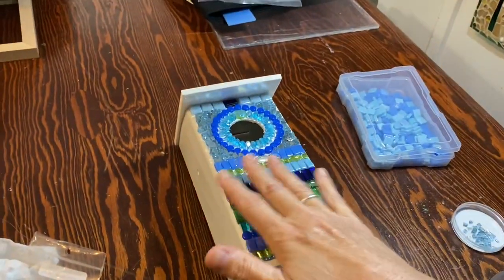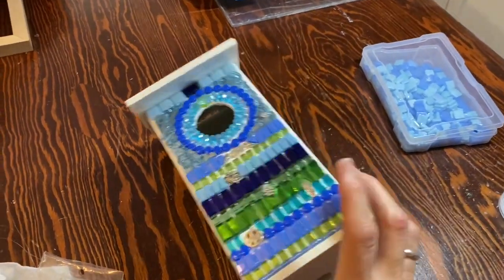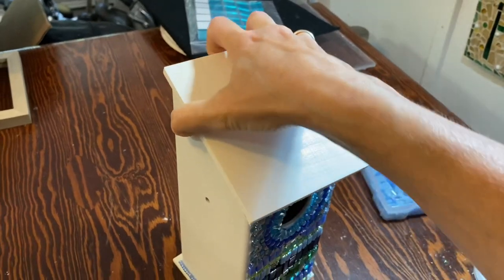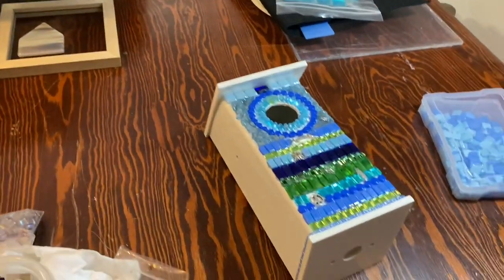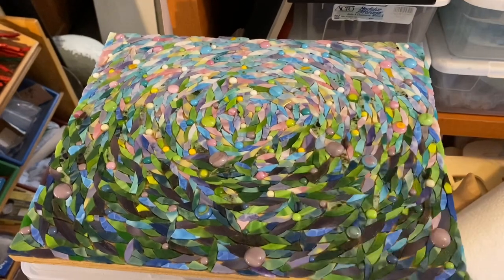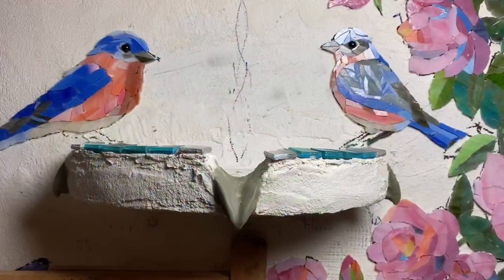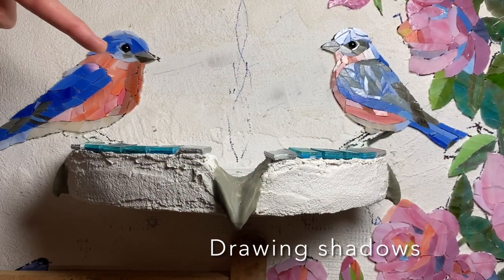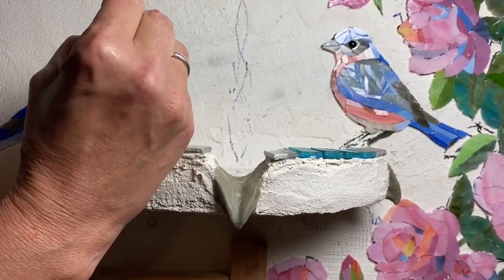I finished the front of this birdhouse, so I'm not going to do the back. I just have the two sides that I want to make similar to the front, and the top which is removable. I want to finish that so I can grout this one — I'm going to grout with black — and grout Spring Fever Three at the same time. I have a short week because I'm going out of town. The light is coming from this direction, so the shadow will be on this side of everything, including this bird.